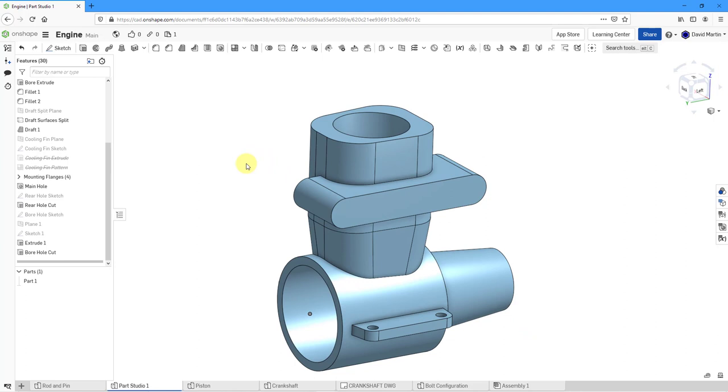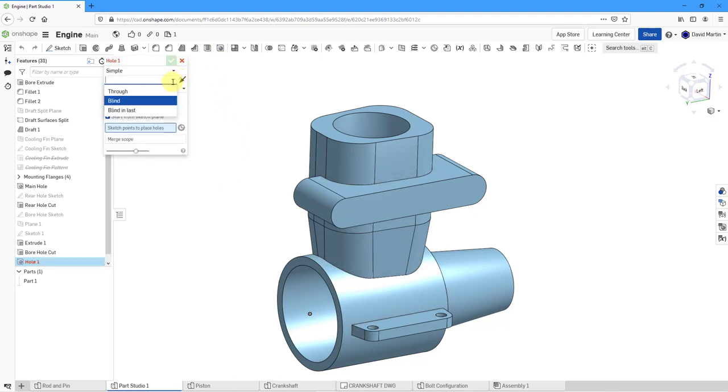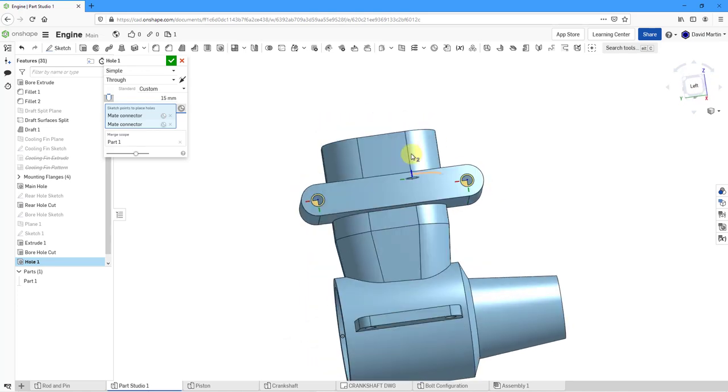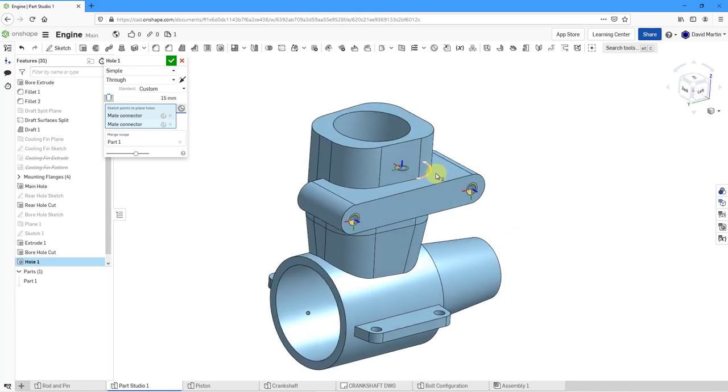For the next thing, we need some mounting holes, so let's go to the hole tool. Simple hole — I want these to be through, with a custom diameter. For locating them, one of my favorite things is using the ability to grab those mate connectors that automatically exist in the geometry. Let's hit the check mark. Our mounting holes look good. Now I need a cut so that the gases can actually go out.